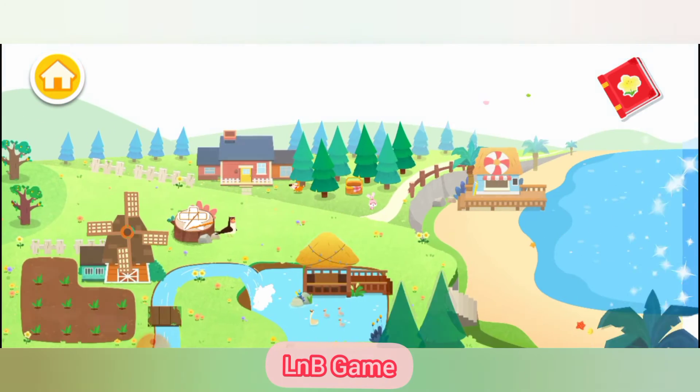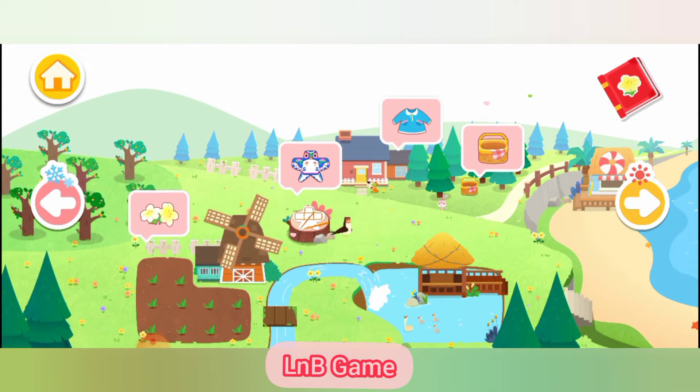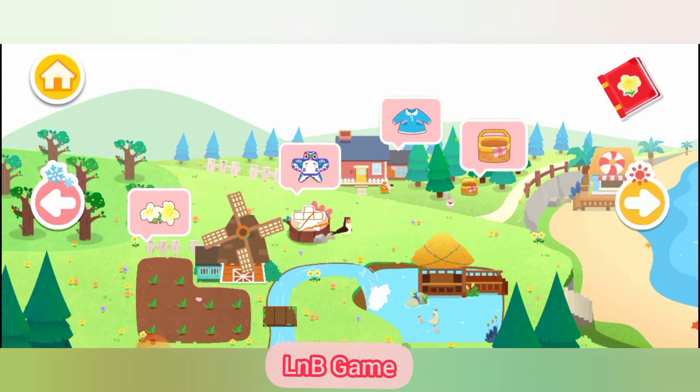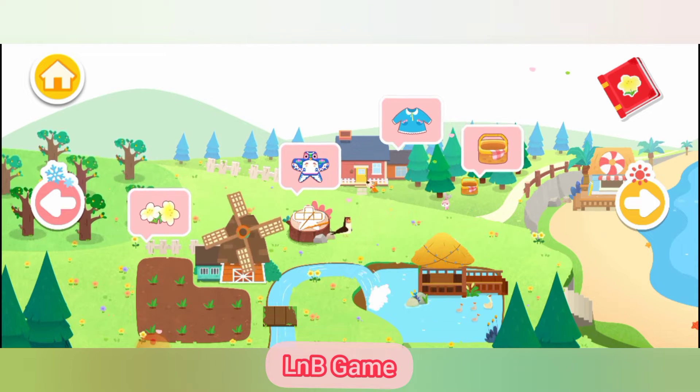Spring is coming! The grass starts to grow and flowers begin to bloom. We can plant flowers, have picnics, and fly kites together.